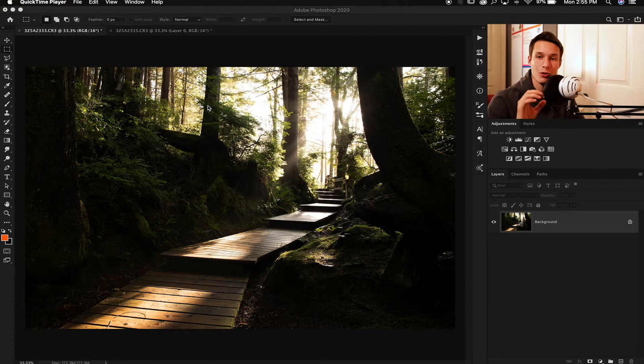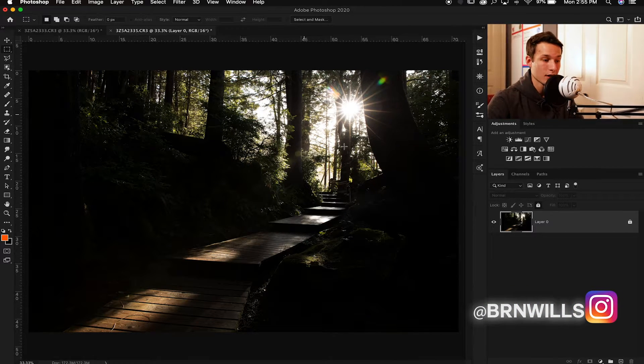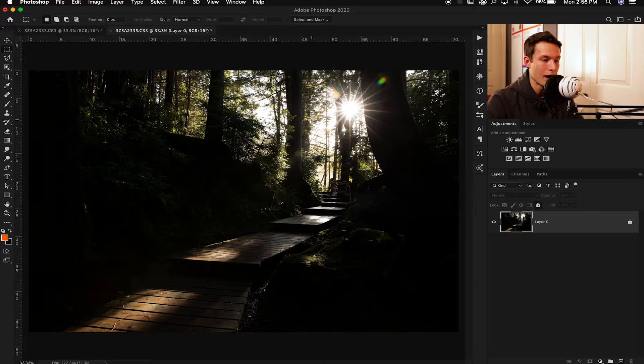Now we're in the Photoshop kitchen and we're going to start cooking up some light ray goodness. I have two separate images I shot while in Tofino. This base image was shot at f8 and obviously does not have a sun flare. My other image was shot at f13, which has a much more pronounced, sharp sun flare. The reason there was no sun flare in the original photo is because the sun just wasn't perfectly behind the trees like I wanted, and I didn't want to move my camera from the composition. After I took that photo, I moved my camera ever so slightly to get that nice flare at f13. This whole process is super easy and only takes about a minute once you get it dialed in.